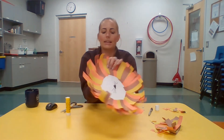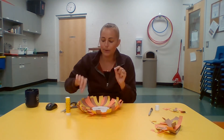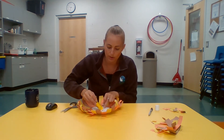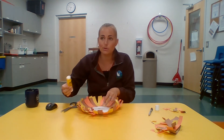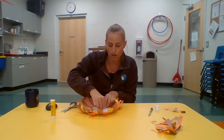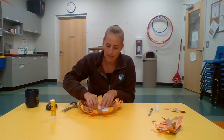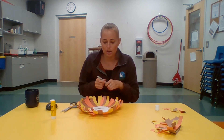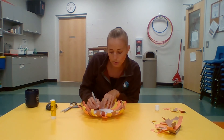Take your googly eyes — if yours need glue, put a little on the back — and stick them on. Then draw a little smile for your lion. It's up to you whether you draw the smile or not; some people like it and some don't. It's your choice because it's your craft.